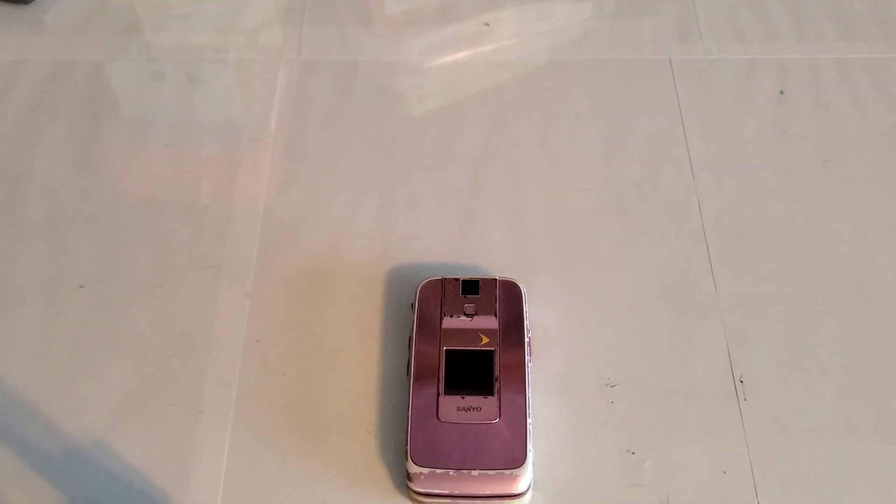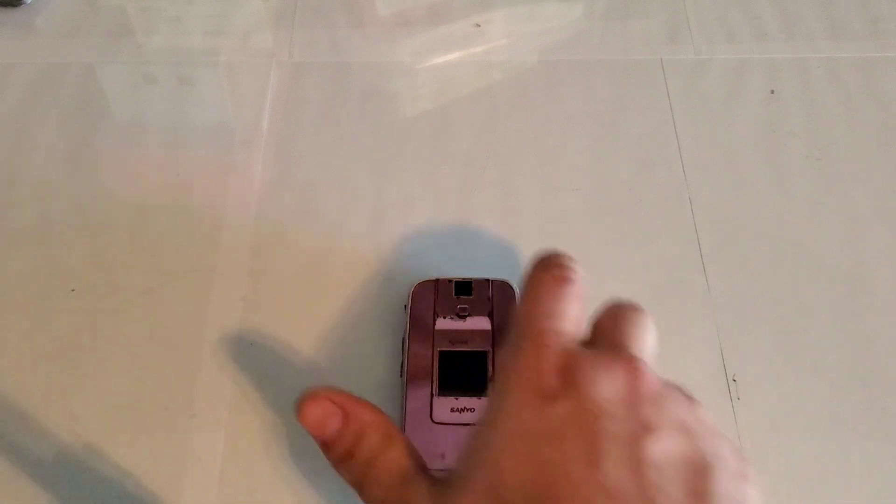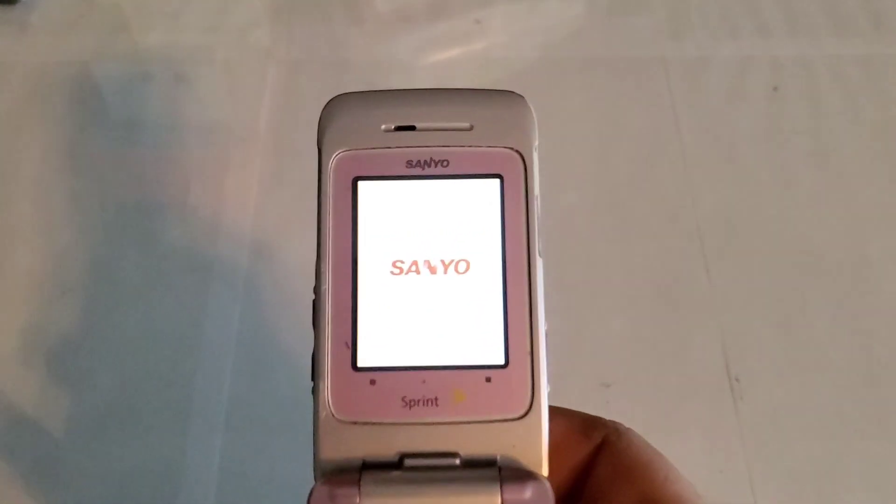Hey guys, welcome back to another video with Tony's Phone Collection. Today we're going to be looking at the Sanyo Katana DLX with Sprint. This one is in rough shape but it works just fine.